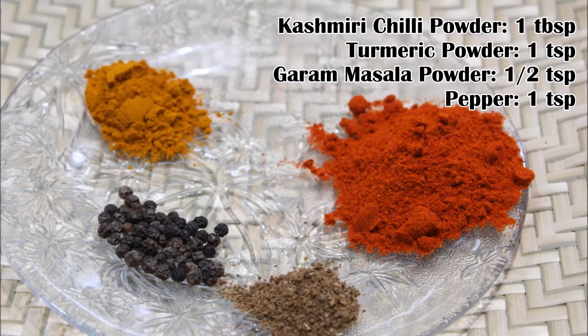1 tablespoon of Kashmir chili powder, 1 tablespoon of oil, 1 tablespoon of sugar, 1 tablespoon of olive oil, 1 tablespoon of butter, 1 tablespoon of sugar.